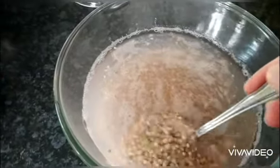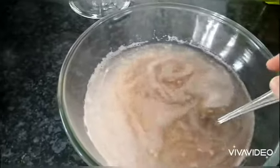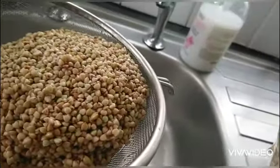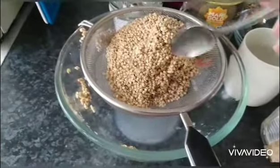This is what it looks like after 15 hours. Now we need to strain it, then put it all back into the bowl.